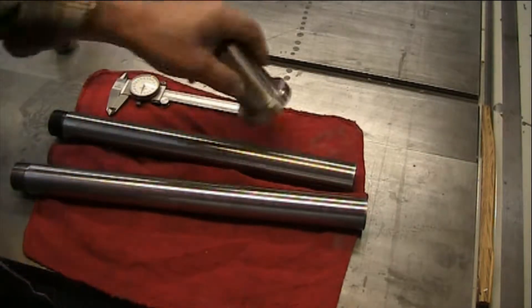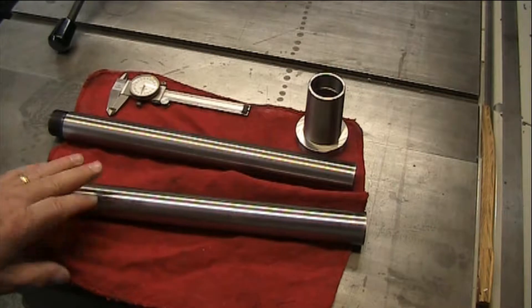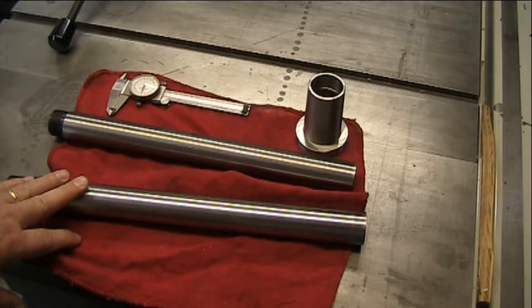I decided to leave a little extra meat on it because it's always easier to remove metal than to put it back — I was kind of designing this on the fly. This is the biggest piece of machining you're going to have to do. Let's go to the back of the lathe and I'll show you the spider arrangement assembly that you'll just have to touch up.